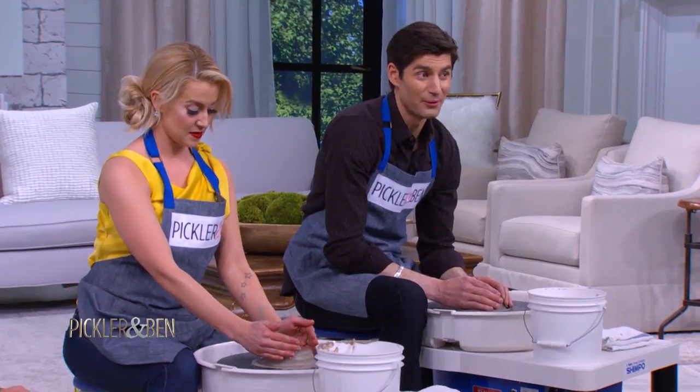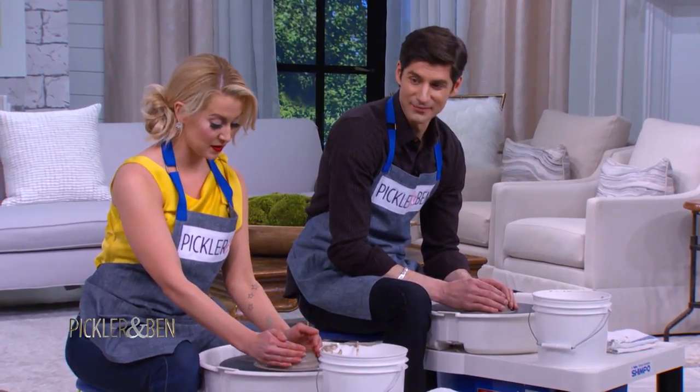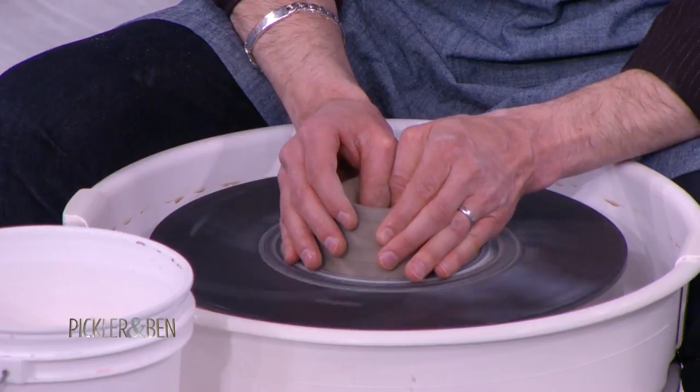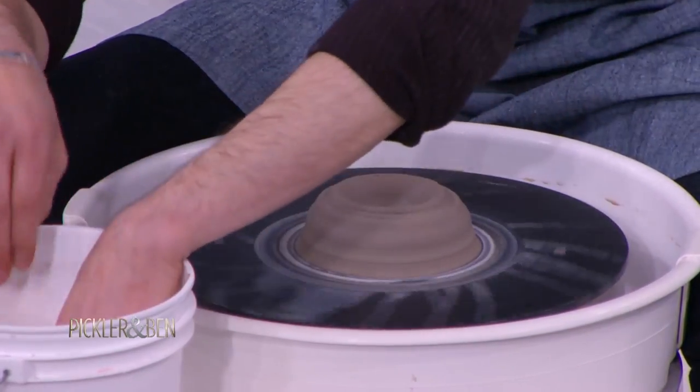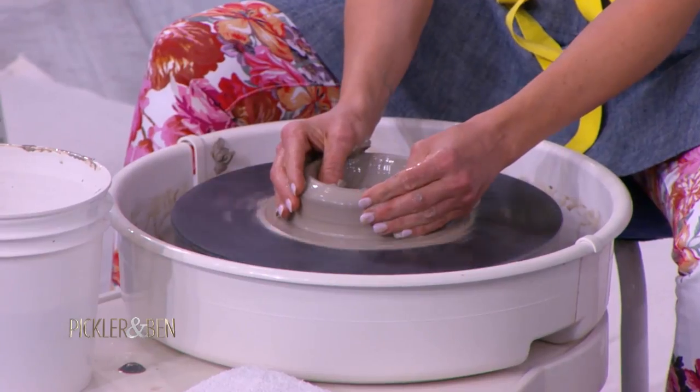Slip and slop. There we go. I'm going to sell this at Ikea. Put that pedal up — it might be time to put more water on your hands. And keep it spinning. Oh, my gosh, this is so fun!